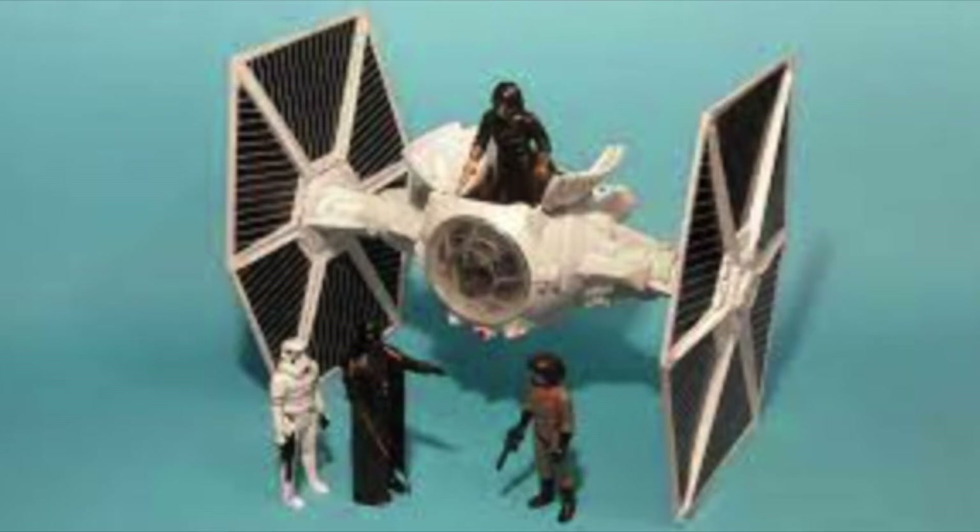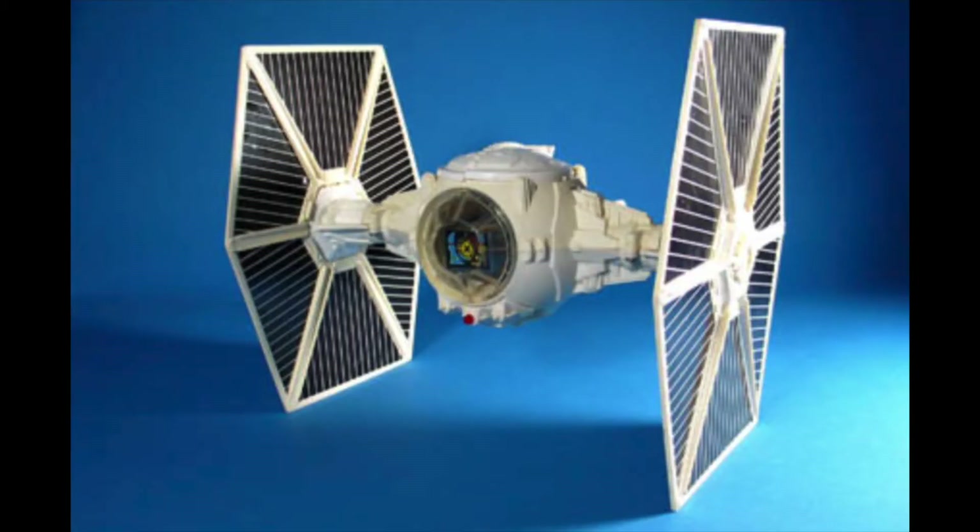Kenner's bright white TIE Fighter leapt off retail shelves. However, the original TIE Fighters featured in Star Wars are not white at all — they're a muted gray. Yet perhaps Kenner wished to utilize a body color that would provide a nicer contrast between the body and the winged solar panels.